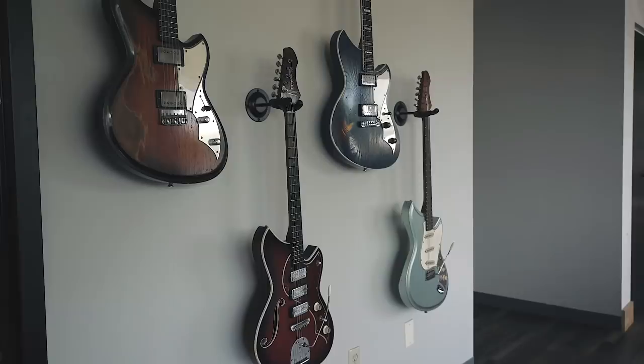So let's head up to Novo Guitars in Nashville, Tennessee to take a look at their CNC setup. Let's go to Novo.